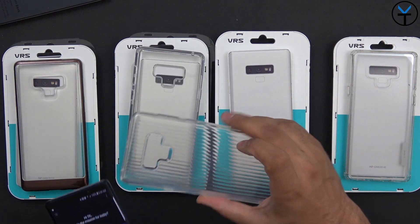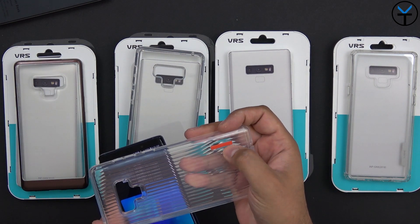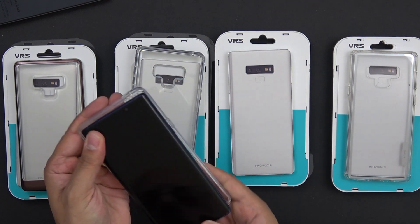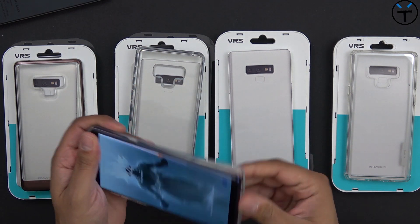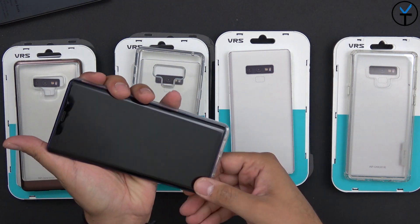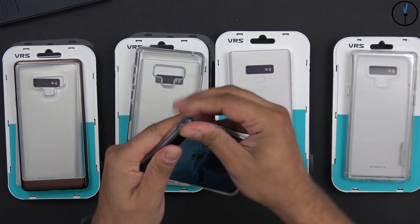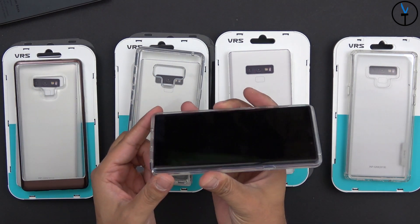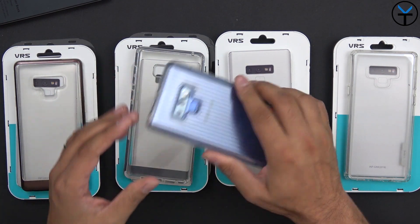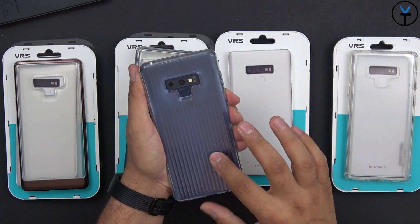Now the crystal fit has more ridges in the back, and it also has that little bit of a red VRS Design sign at the bottom. This is just a single snap-on — you just put it on and then you're pretty much set. The best way to do this is to put it at the bottom first and then glide it on the top. This one is actually pretty good, pretty fitted, and it looks really nice since you can actually see your device.